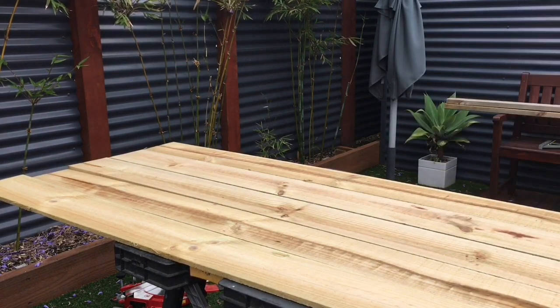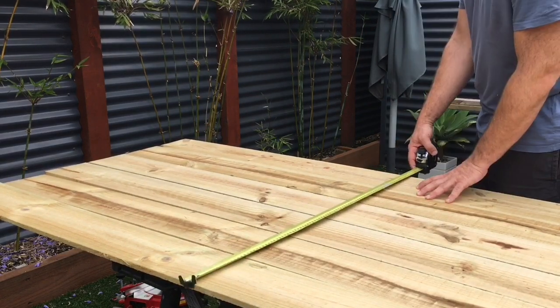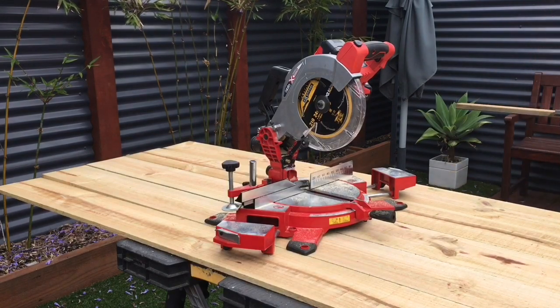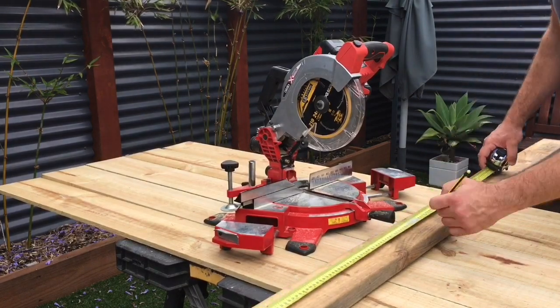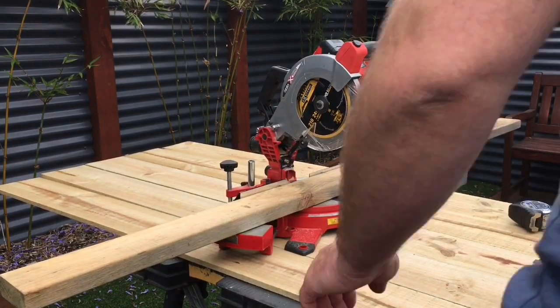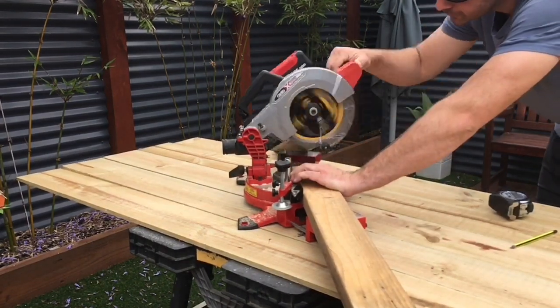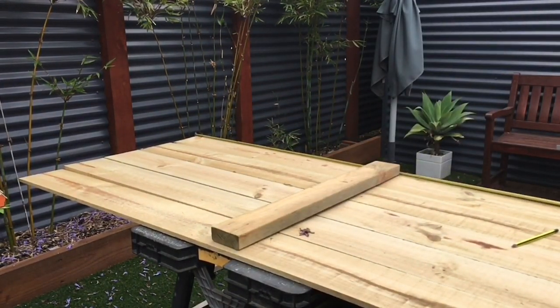It's definitely a handy tool to have for those quick small jobs where you don't want to get the circ saw out or a hand saw out — trying to get a straight edge and all that makes it too hard. Whereas using the drop saw it actually makes it a lot easier to get a straight, flush cut.